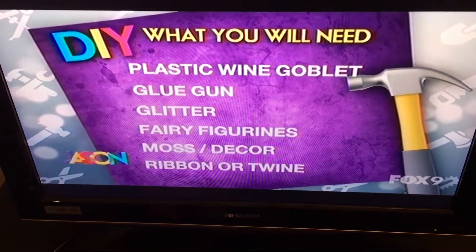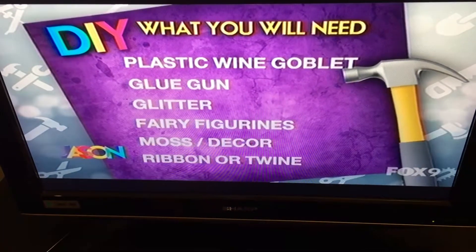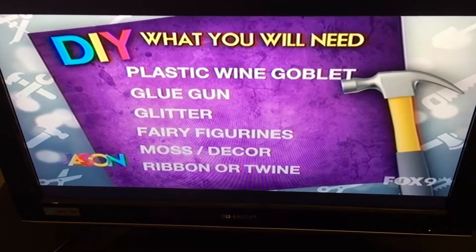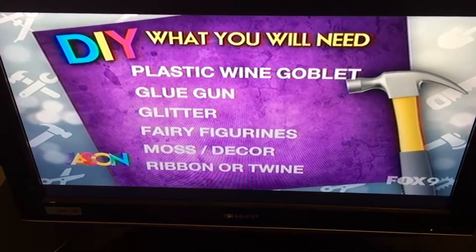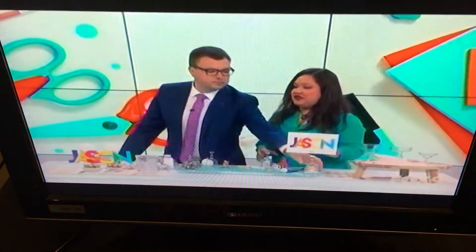Here's what you need, because this is a great thing to do with your kids over the summer. You're going to need a plastic wine goblet — they come in different sizes, of course — your glue gun, glitter or something to fill it with inside, which can be sequins or a whole bunch of different things, a fairy figurine or whatever you'd like, maybe a gnome, moss or some other kind of decor, and some ribbon, twine, or trim to finish it off.